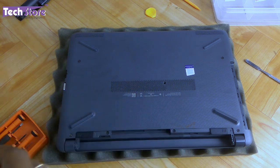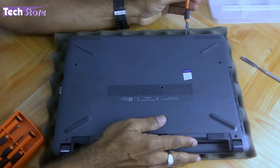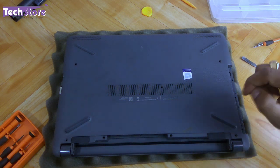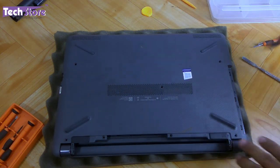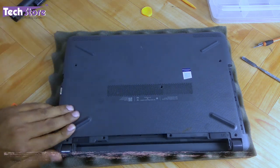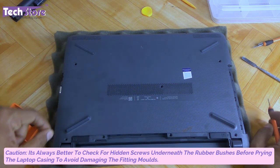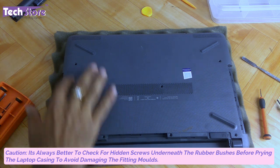There are also some hidden screws which we'll show you now. Take a flathead screwdriver and check under these rubber feet — positions 1, 2, 3, and 4. In this model there are no screws below the rubber feet, but some 240s and 250s do have screws under them, so just check and remove them if present. Some newer laptops are coming without hidden screws at all.